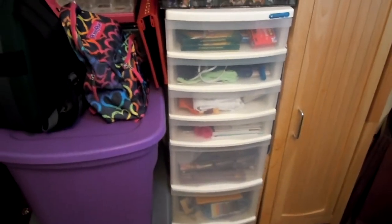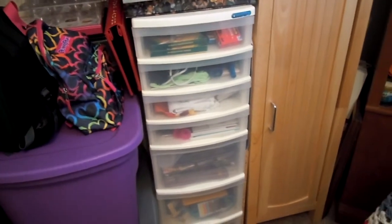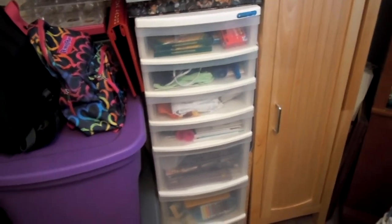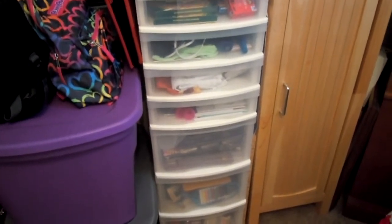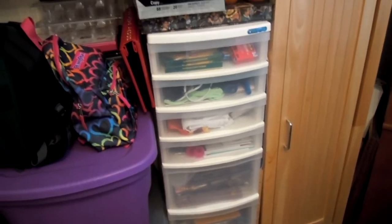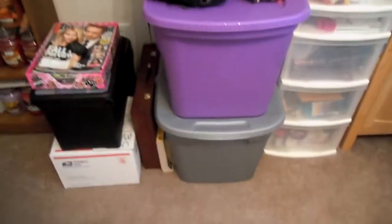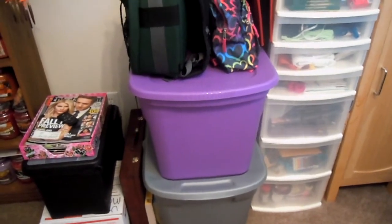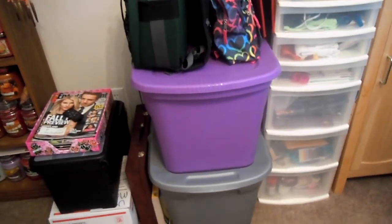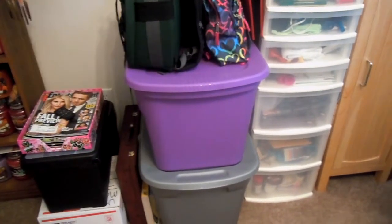This drawer system here has like all of my crafting stuff — everything from markers to candy molds to things I would need for sewing, hot glue guns, that kind of stuff. It's basically candy molds and sewing stuff, mostly. These two tubs just have like all of my scrapbooking stuff. One's like full of paper, stickers, and cutouts. The other one's got the actual albums in it. I haven't worked on them in a really long time, but one day I'll get back to it.